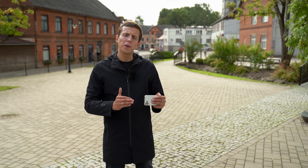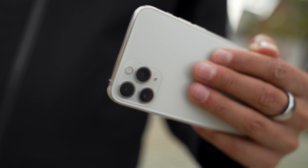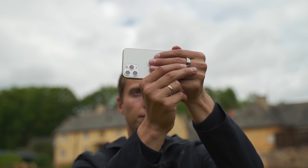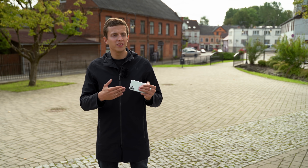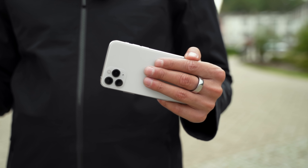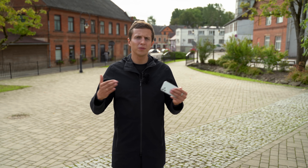Besides movement, the second reason why people tend to get blurry photos is because the lens of the iPhone isn't clean. This might sound kind of silly — of course, if the lens isn't clean, you're not going to get a sharp image. But the problem is that these lenses get dirty all the time, because your phone might be sitting in your pocket or in your handbag, exposed to all sorts of different dirt. When you take your phone out of your pocket, it's really important to get in the habit of cleaning the lens immediately.